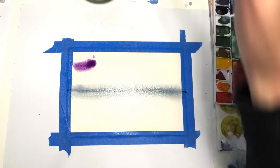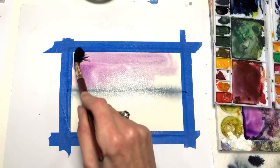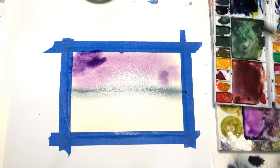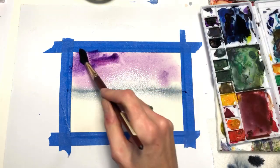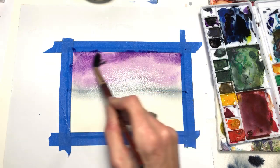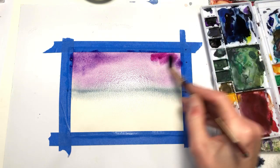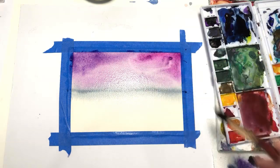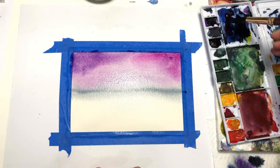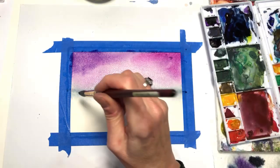I'm putting the pinkish purple up here and swishing it around real quickly. If you want to make it a darker purple or even more pink, do that — swishing it very quickly, getting it up in there. This bright color is pretty intense. Then I'm going to go back down to the middle and grab some indigo again, barely loose.